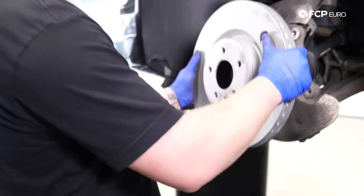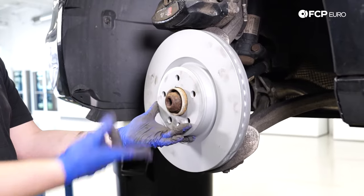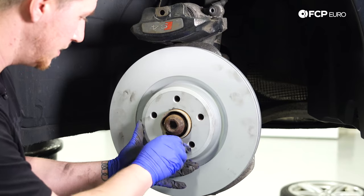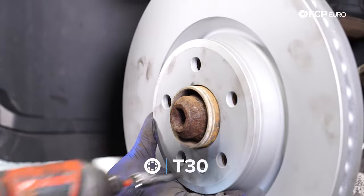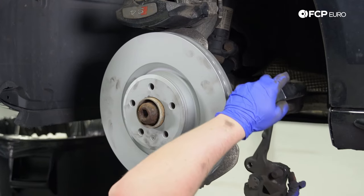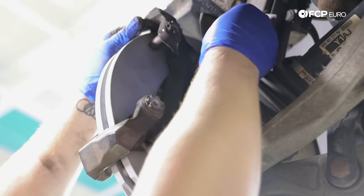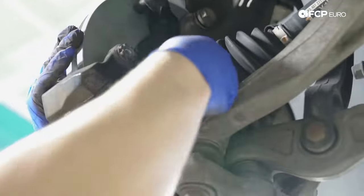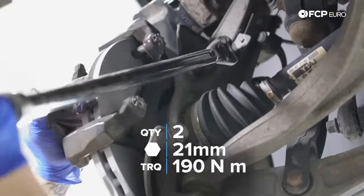Now you're going to put your new rotor on. Make sure all your wheel lug holes are lined up. This kit includes new set screws, so we're going to install them — these are literally just hand tight. Now we're going to install the brake caliper carrier. I like to install these by hand because you need to move them around to get the thread started. You don't want this to fall on you. Torque both bolts to 190 Newton meters.